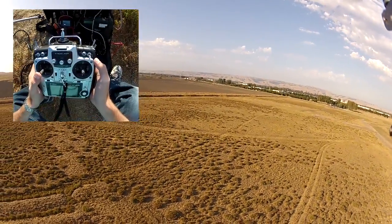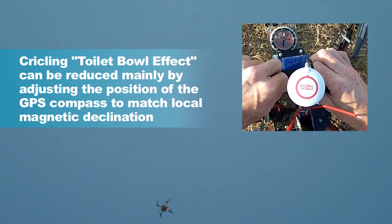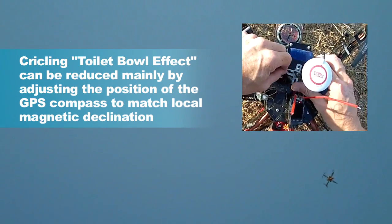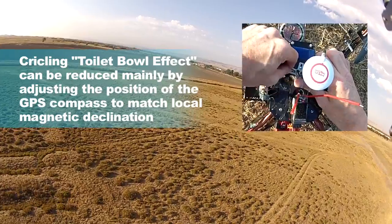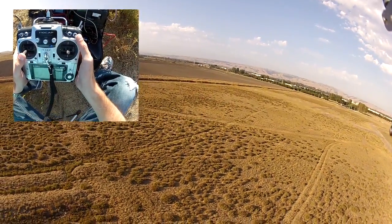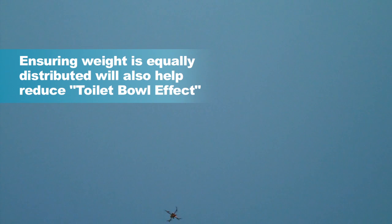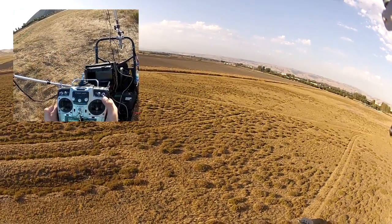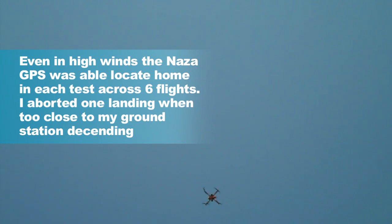Now we just need to see — is it going to go into the toilet bowl effect? And it is circling a little bit. So it does its thing. It's coming into land. Actually looking pretty good. Really pretty stable here.